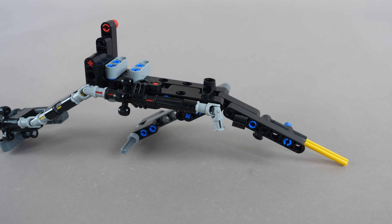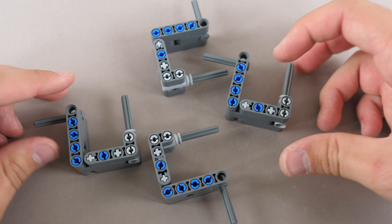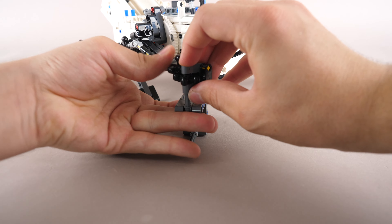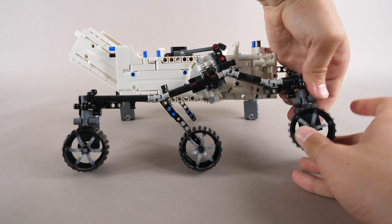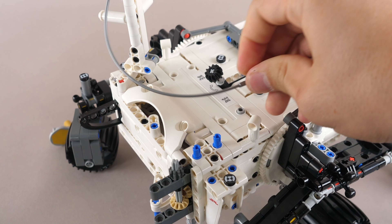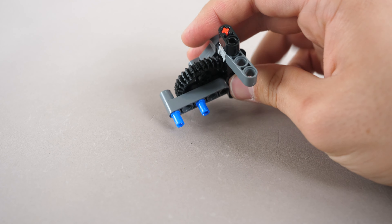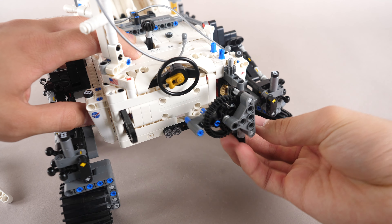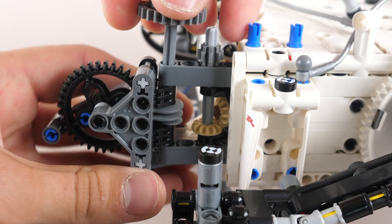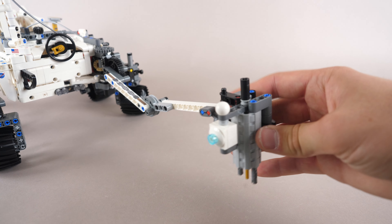We build up another leg section for the other side, and after we connect it, we can start building the wheel attachment modules. These are connected to the legs with some four-tooth gears. Three wheels are added to each side. The camera is built up and it connects right over here. This piece, which represents a wire, is secured. An arc section adds over here. We build up a gear module which connects to the front of the rover. A gear with an axle, as well as a worm gear are connected here. We add some beams, and then a drill is added to the end.